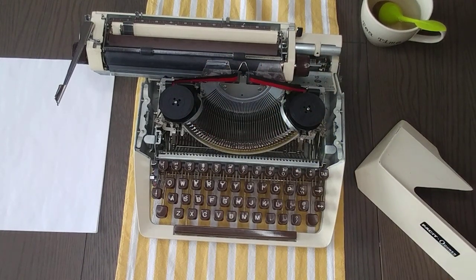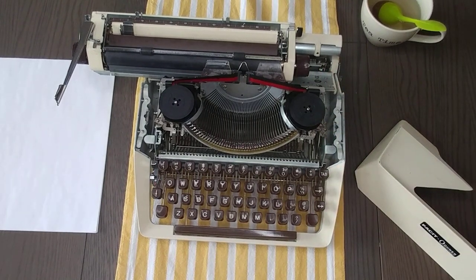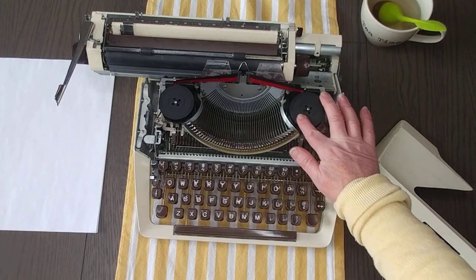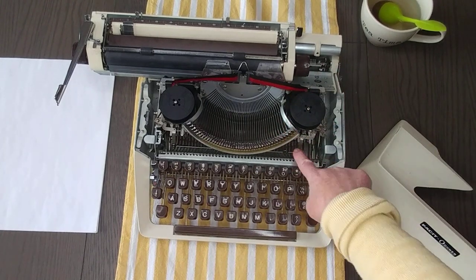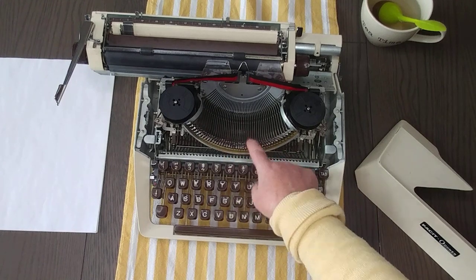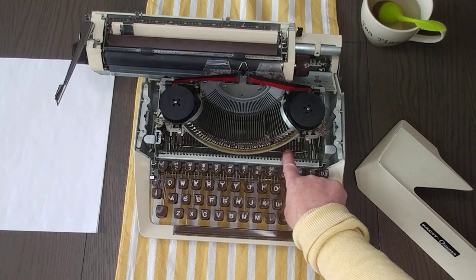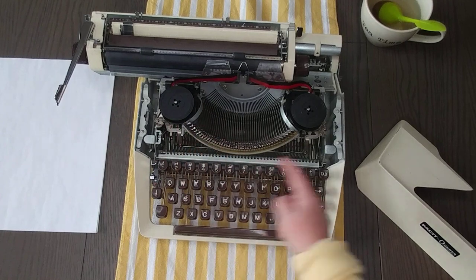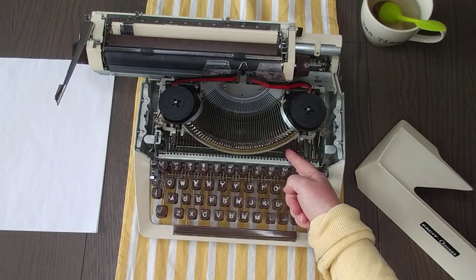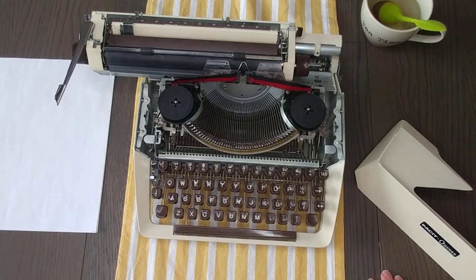If you're familiar with other typewriters, when you see the double cylinder you might think that's where the ribbon reversal is — but not on this typewriter. To reverse the direction of the ribbon, you're going to find a bar that goes underneath the escapement, right down here. You switch that bar and it goes the other way. That is how you do the ribbon reversal.